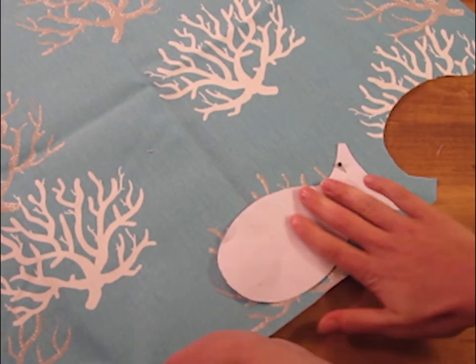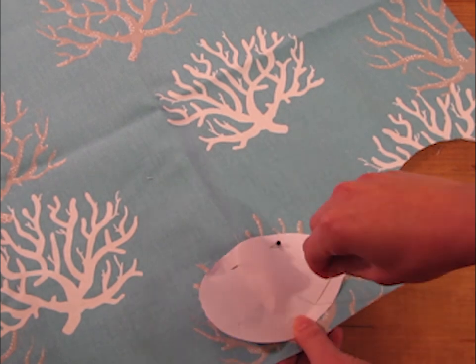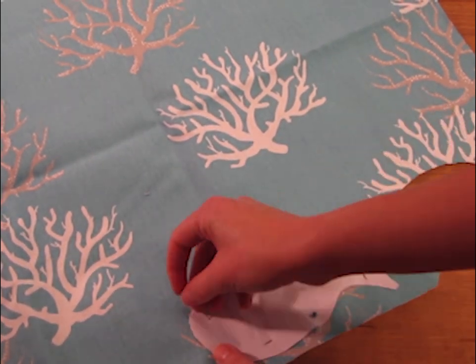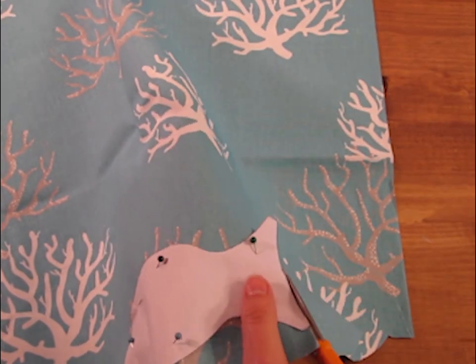Cut out your pattern and then pin it to your fabric. Make sure that you have it folded over so you're cutting out two pieces at once. That way when you cut it out you have two pieces that are perfectly matched.